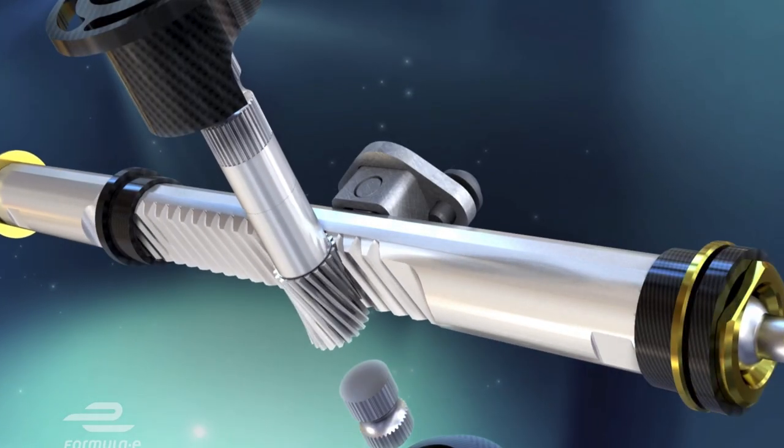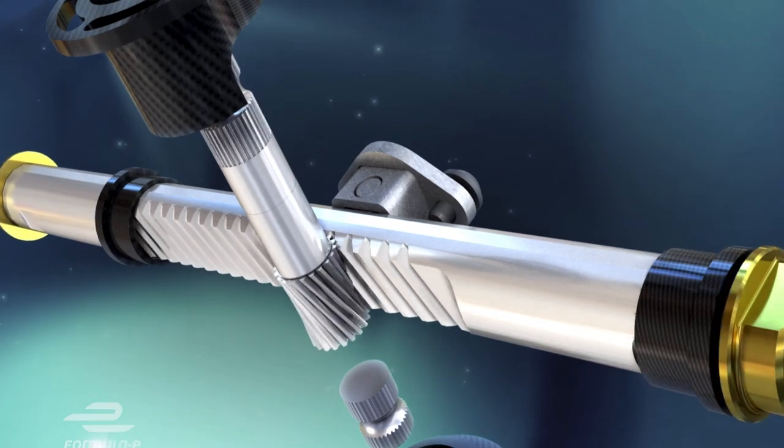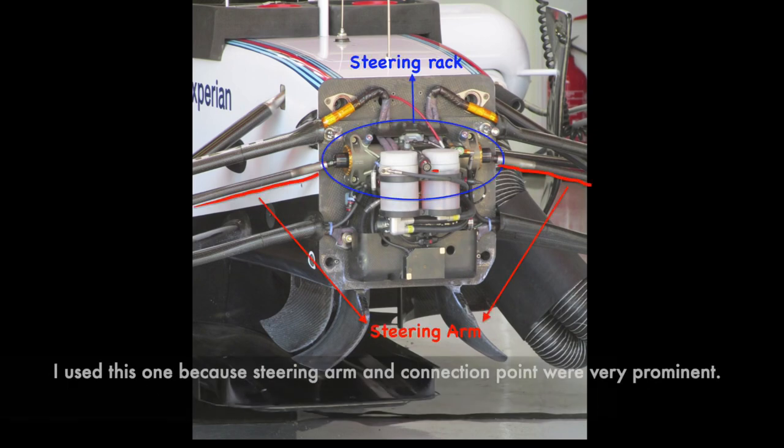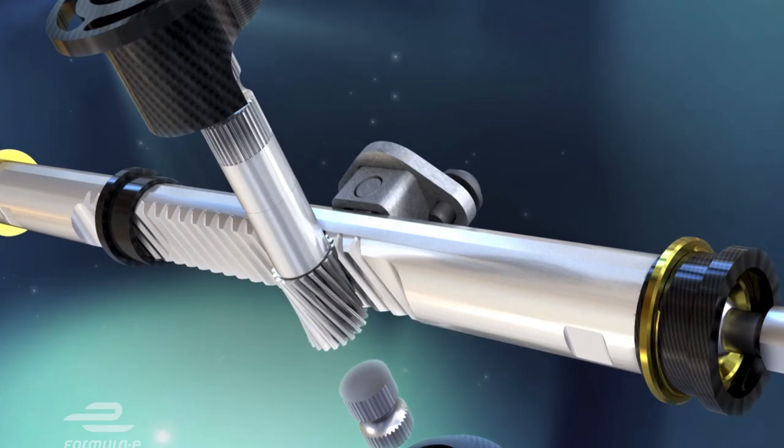When the driver turns the steering wheel, the steering column also turns. The turning pinion then moves the steering rack. Since the steering rack is connected to the track rods, the track rods also move, and they lead out to steer the front wheels.